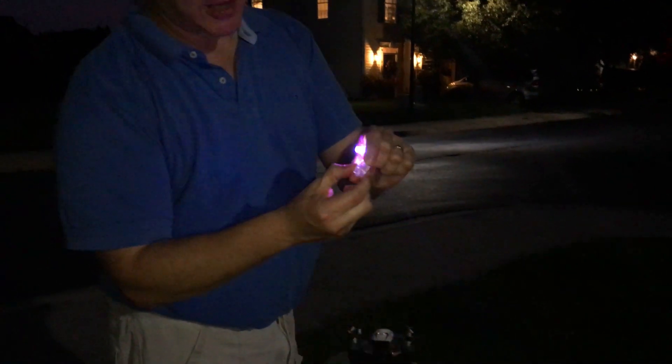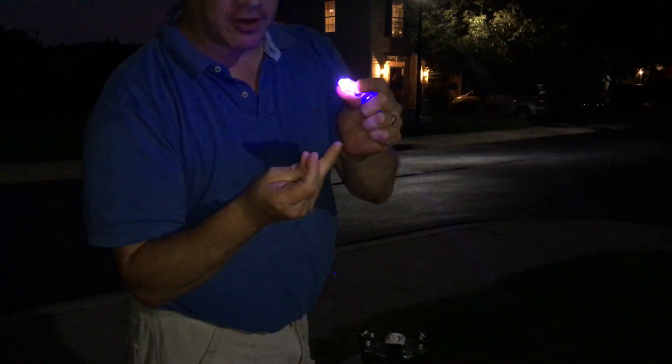These are finger lights, and what you're going to do is take the finger lights and attach them to the front of the drone.